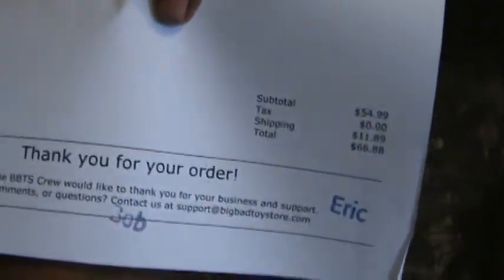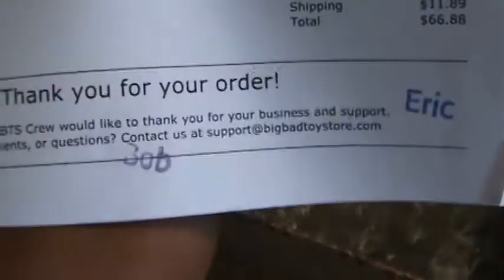A little ad there. Thank you. Oh, you've been nice — thank you very much. And thank you Eric, who apparently boxed my order. Nice job. Oh, and Bob. Bob and Eric. Whoever they are.